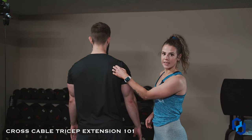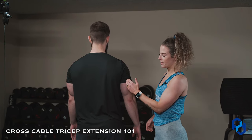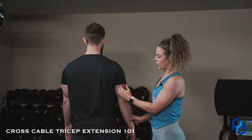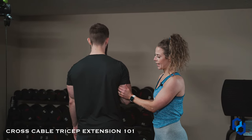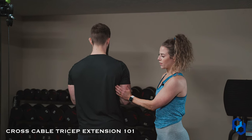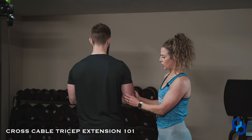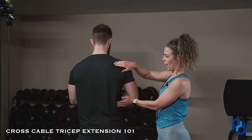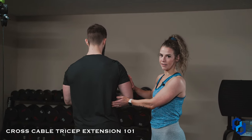With it attaching here on the rear delt and also attaching on the humerus on the upper arm, it puts people in a position where when they go really narrow — with like a rope that's too small for them or a v-bar attachment — as they're pressing down, it puts them in a spot where it's wrapping around them, and that's not very advantageous.